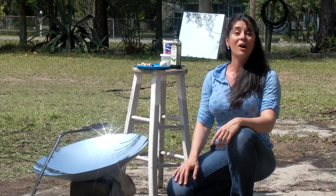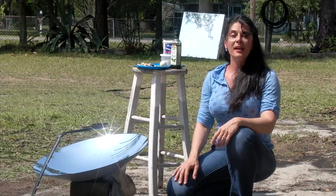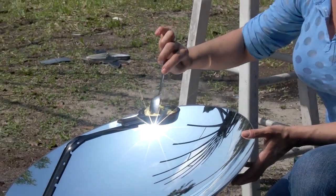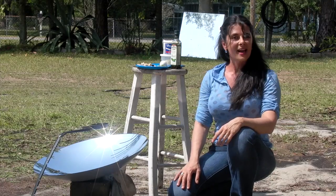Hello, I'm your host Denise Rojas and welcome to Green Power Science. Today we're going to be cooking with a deep dish parabolic mirror, a small frying pan, and an egg recipe passed down from my Italian heritage.